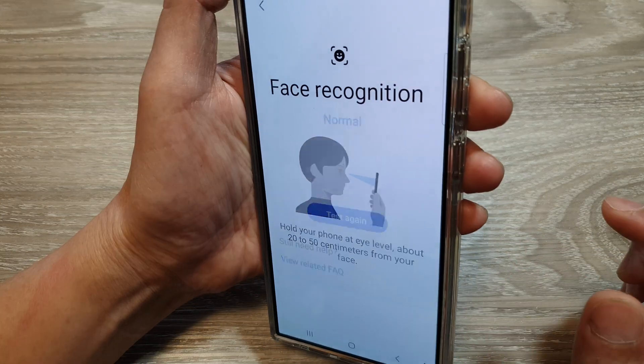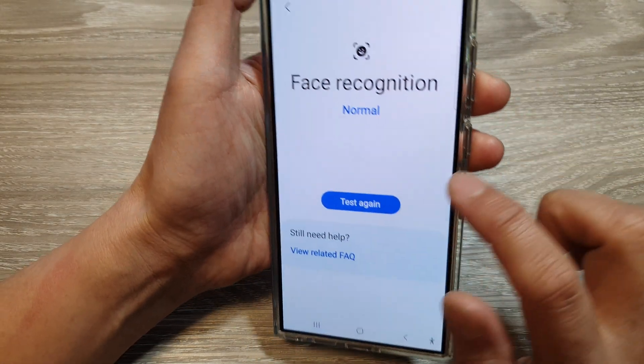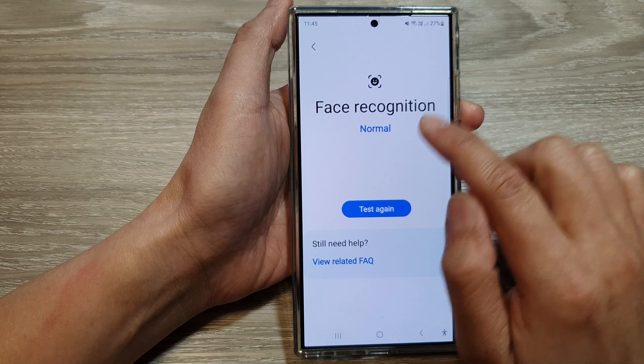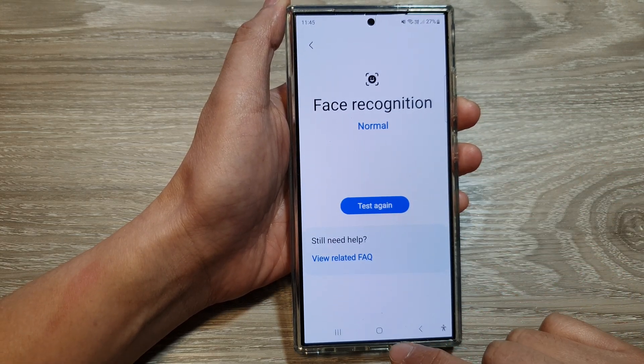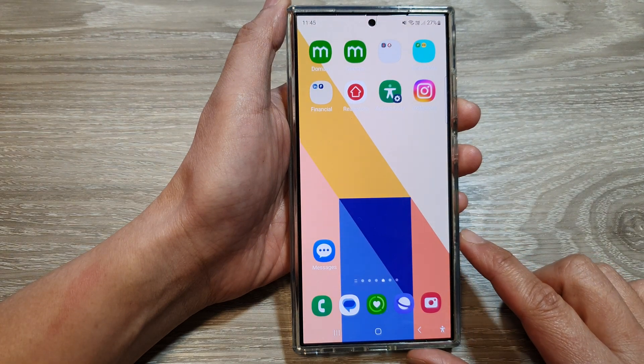Tap on the Start button and face your phone close to your eye. If it recognizes your face, it should show a normal status. And that's it. Finally, you can tap on the Home button to go back to the home screen.